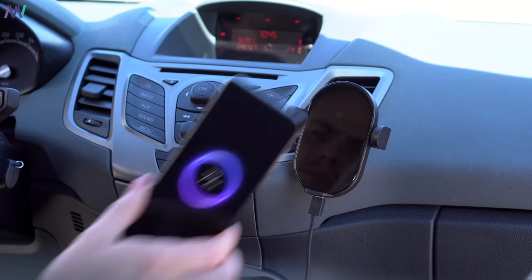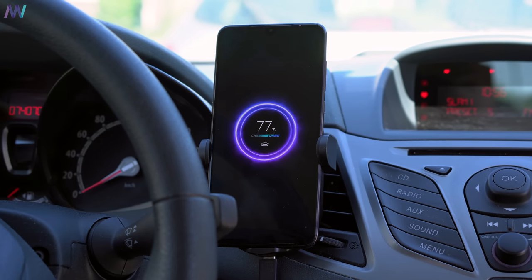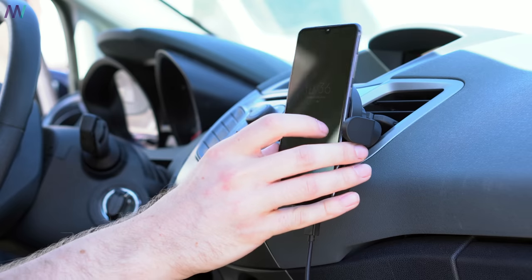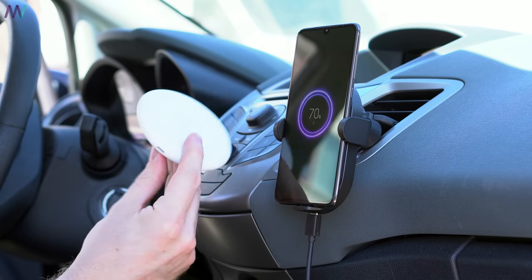The car charger is made for the Xiaomi Mi 9 but other phones up to 81mm wide are also supported. That also counts for the iPhone X, the Samsung Galaxy S10 or maybe the Huawei Mate 20 Pro. Charging the Mi 9 takes a little under 90 minutes with the 20 watts car charger, which is providing the same wattage as the original wireless charger in the Mi Mix 3's box.